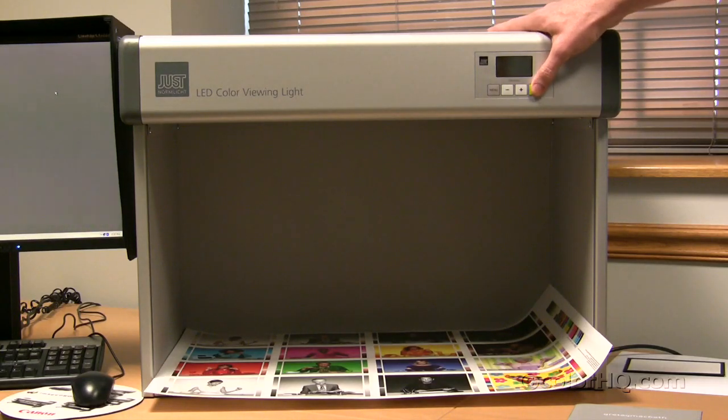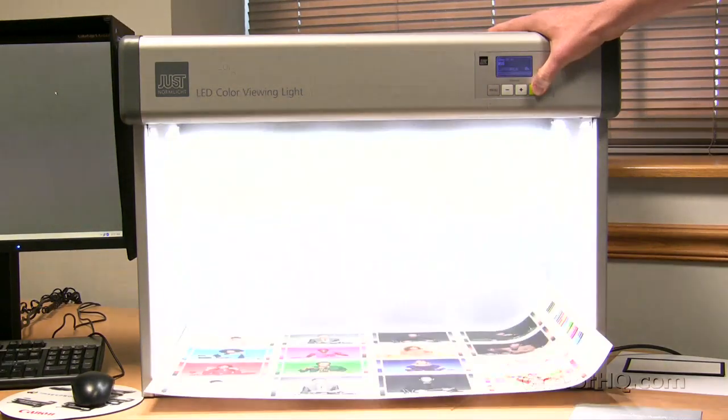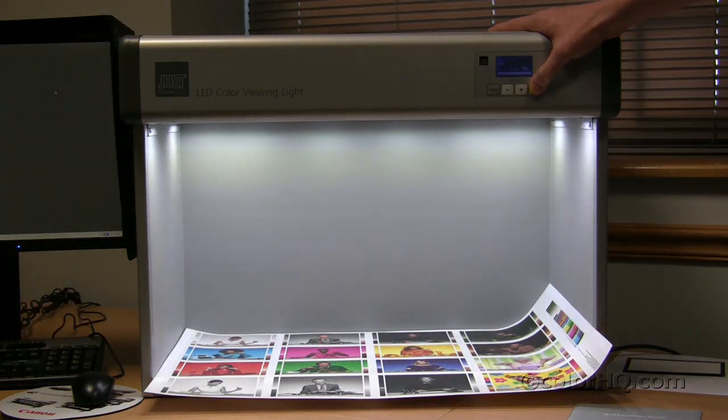We're going to go through just a few options here and show you how easy it is to change the light source. First, this unit was in sleep mode, so I hit this button to turn it on. We're right now viewing the D50 light source.